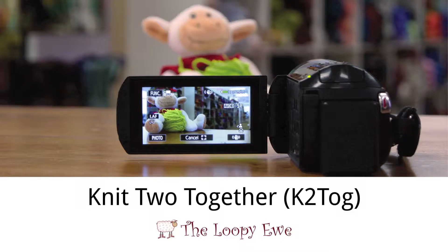Thank you for joining us. Today we will be learning K2 TOG, or knit two together.